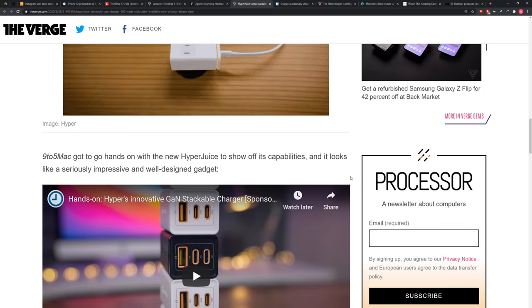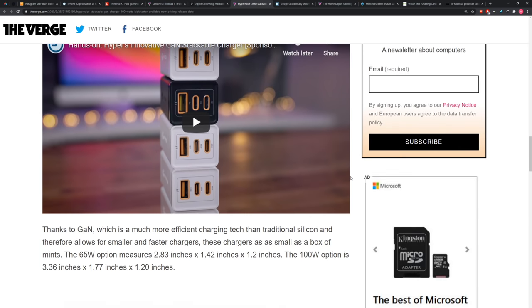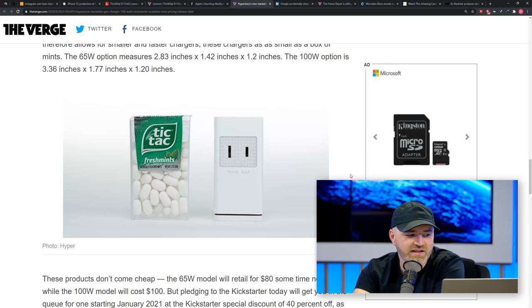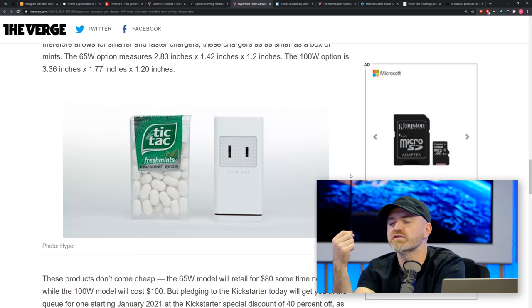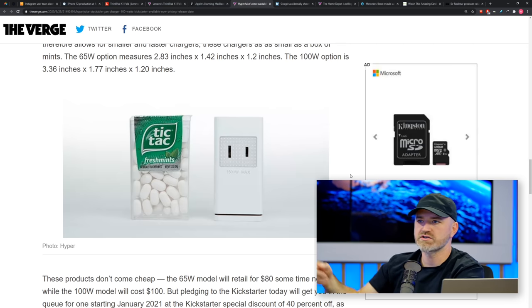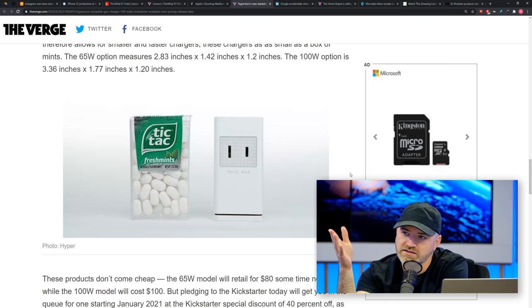This is on Kickstarter right now. HyperJuice has a 65-watt option with two USB-C and one USB-A, and a 100-watt option with three USB-C and one USB-A. Each has a built-in plug rated at 1500 watts, so even if you didn't want to daisy-chain chargers together, you could just plug something else into that port.